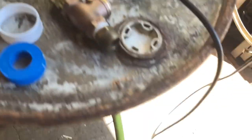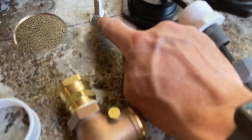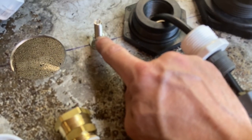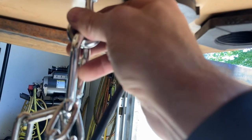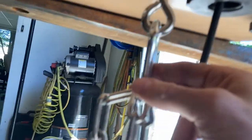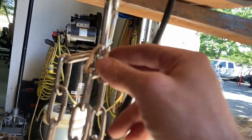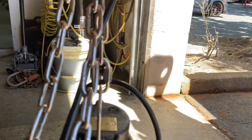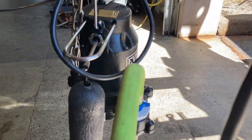Down below we've got a three-eighths inch eye bolt with two nylock nuts — one on top and one on bottom — functioning like jam nuts, squishing the lid and securing this hook nice and solid. Then we've got a stainless steel carabiner and a two-foot length of chain so we can raise and lower the sump pump inside the drum as needed.